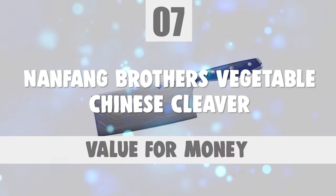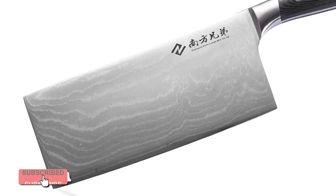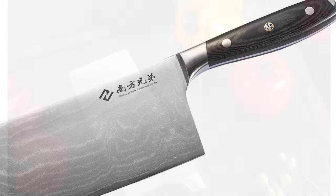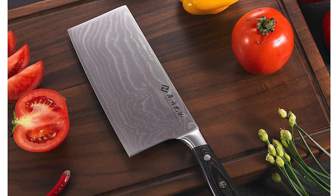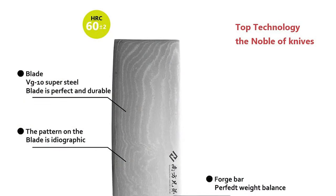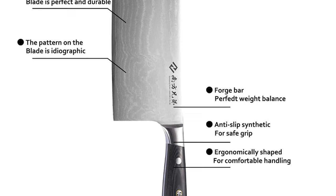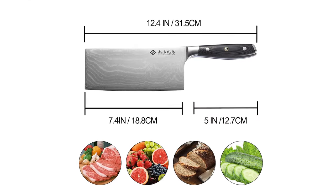Number 7: Nanfang Brothers Vegetable Chinese Cleaver. Nanfang Brothers have 27 years of advanced craftsmanship in making kitchen knives. Compared with other knives, this 7-inch cleaver is very sharp and keeps sharp for a long time, with an easy-to-resharpen, labor-saving design. It is a smart choice for family chefs and professionals. This cleaver is made of 67 layers of Damascus advanced high-carbon stainless steel, hammered by vacuum heat treatment. Damascus steel forms extremely dense fine metal grains in folding forging, sharpening a particularly fine zigzag super-sharp edge. The blade is 7.4 inches long and 3.15 inches wide.